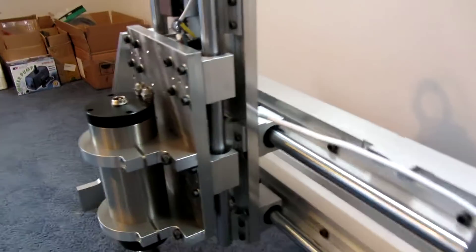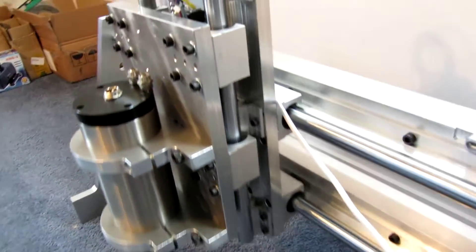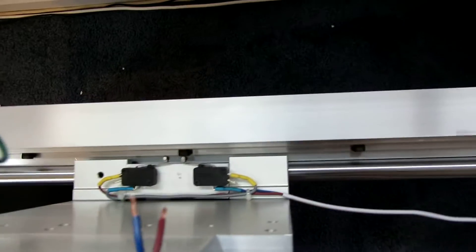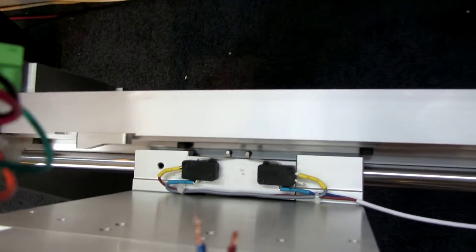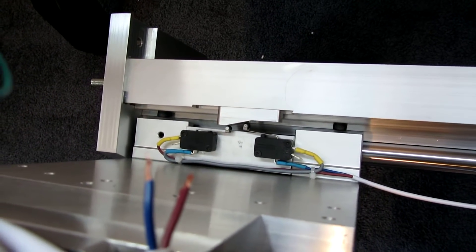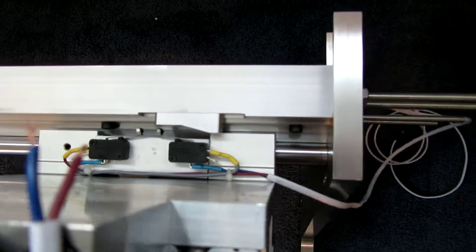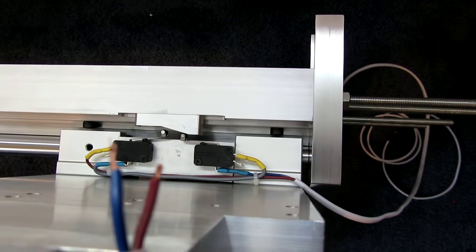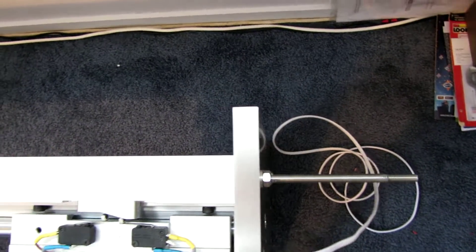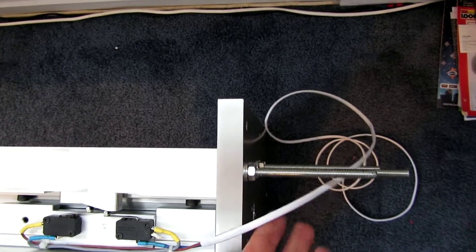This is the y-axis of the machine and I've also got the limit switches in there. The limit switch comes up — click — then the limit switch comes to the far end on the other switch. Except for when the cord gets in the way.